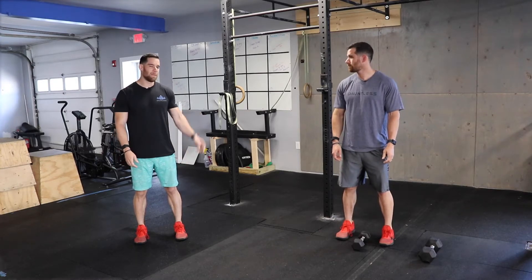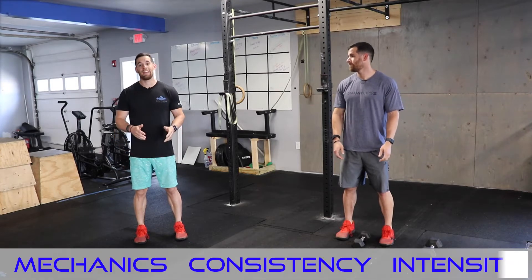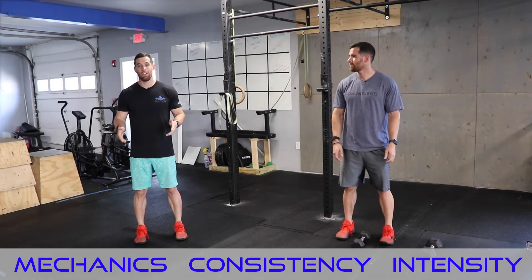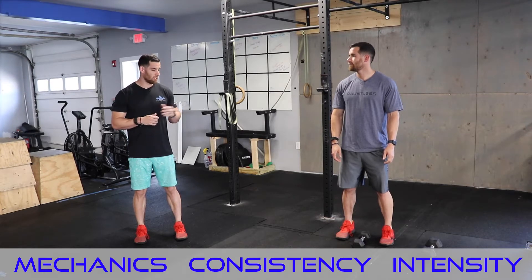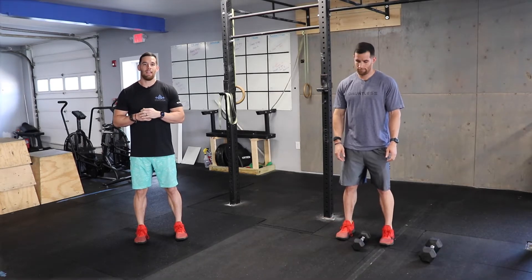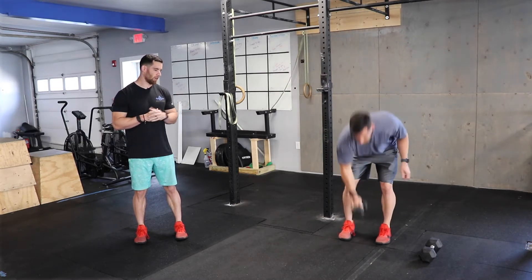Hey everyone, I'm Coach Elliott and this is my better looking cousin Estefan. We'd quickly like to go over the mechanics, consistency, and intensity model that we use every day in the gym. For this example specifically, we're going to be using the dumbbell goblet squat, and I'm going to have Estefan perform one goblet squat holding the 10 pound dumbbell.